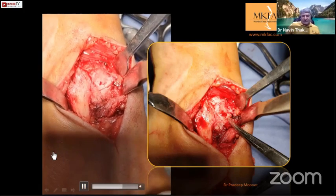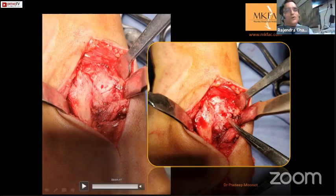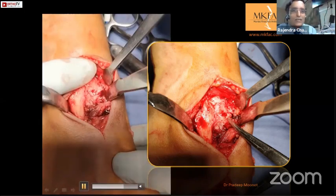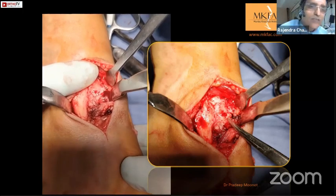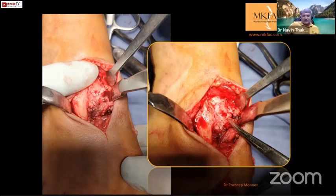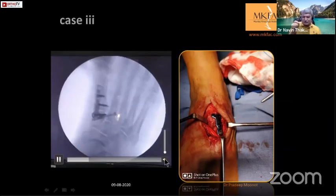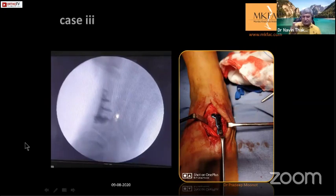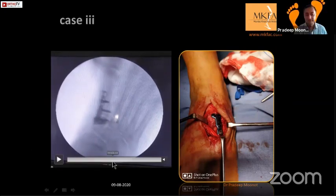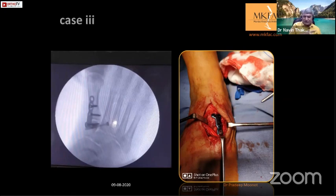It was in a different plane - also a plantar plane instability. For none of the foot and ankle surgeons is the Lisfranc ligament recreated - it is always fusion or refixation. You can't access it - you'd have to go to the plantar aspect and actually repair it, and it's so deep you will not be able to approach it.